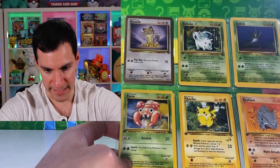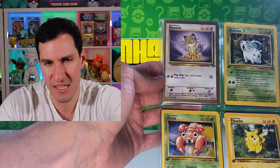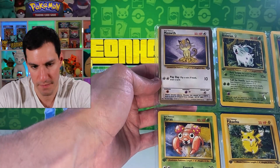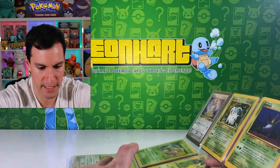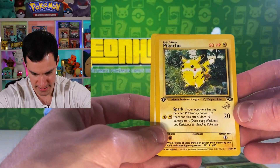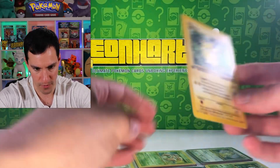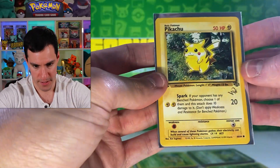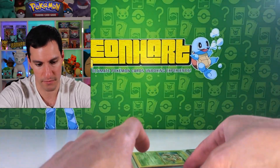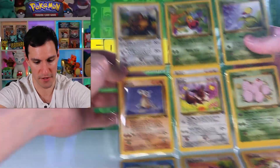There's a gold border Meowth, which I think may have been from a magazine or Game Boy promotion. Then there's a first edition Pikachu with the gold W and a regular unlimited one. The first edition is not the best condition but not too bad — I'll put it in a sleeve. Also, the Tauros on the back was first edition — didn't notice that before.